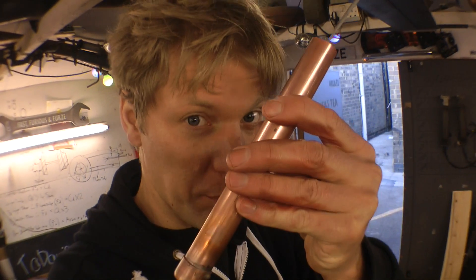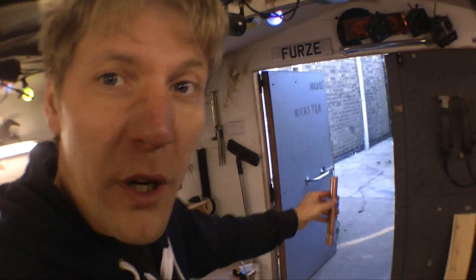Now, before we get too involved in this, I'm just going to do a little test. I've got a bit of pipe with some thermite in. I'm going to put it in some water out here and see if it actually starts to boil. I don't want to make a whole kettle and the bumming thing don't work.